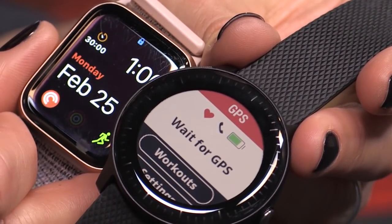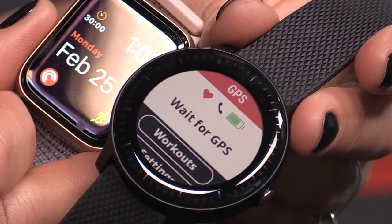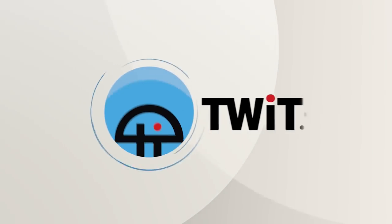Is it time to toss your Apple Watch for a Garmin Vivoactive 3 Music? This is Twit.